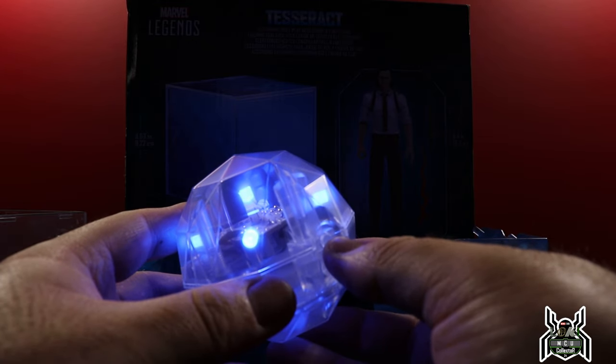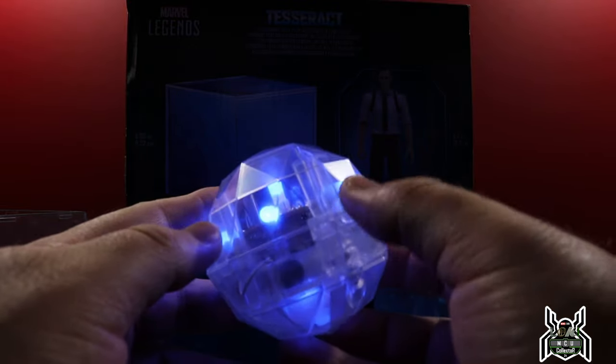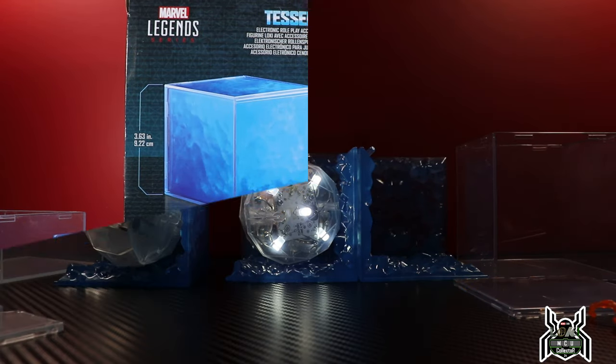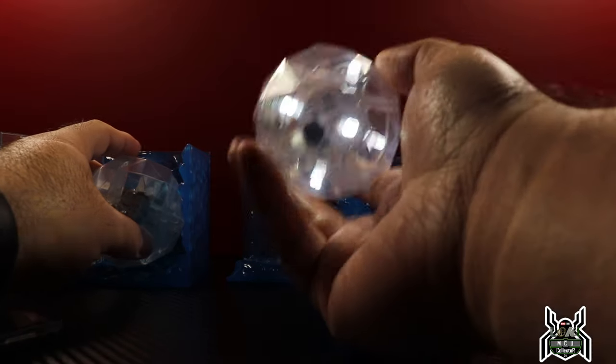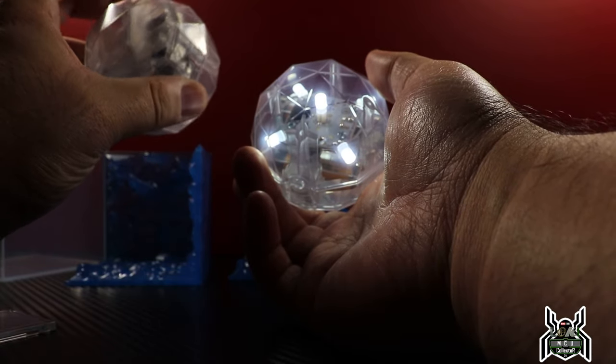So you have the light there — if you press it again, it kind of dims out, then fully goes off. Now it has the dimming effect. Pretty cool. Tesseract should be the exact same, but let's open it up and take a look. So I know everyone wants to see the Loki figure, so we're going to get the Tesseract out of the way. On the new one, we get white LEDs as opposed to the old one, which had blue LEDs.